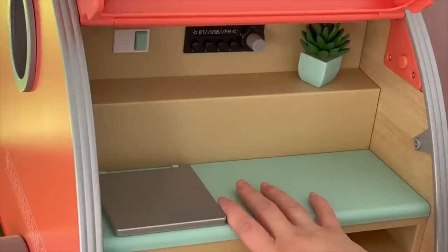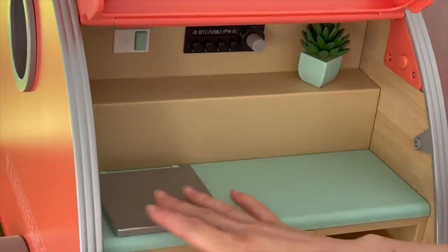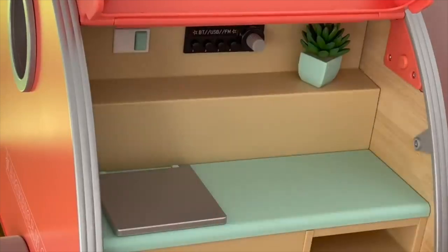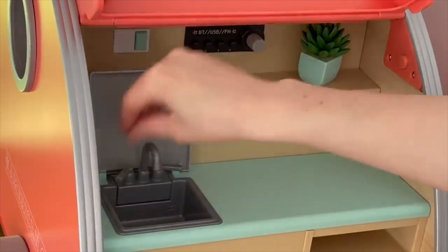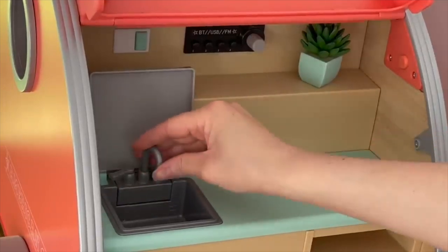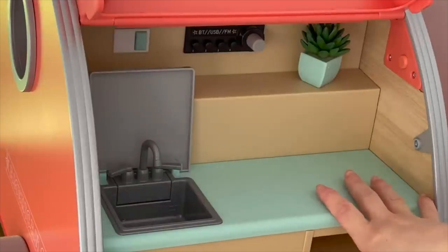As for the main kitchen bench, there's quite a bit of space to display the different items. This item is really interesting — it's meant to be a sink so you can have it as a bench item where you can place accessory items, or you can open it up and turn it into a sink. You just open this section up, lift the tap up, and face it forward. I really love this item because you can fold it back down once you're finished or have it open like so.